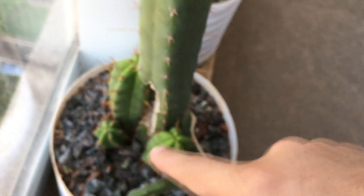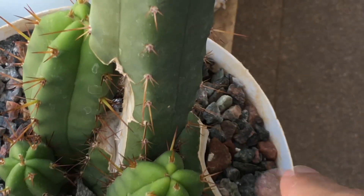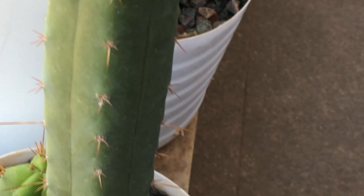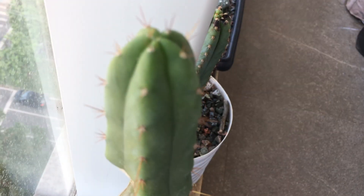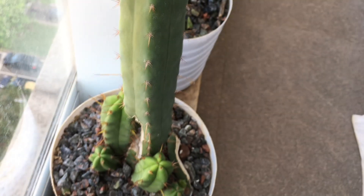I'll be cutting this near the base — since it already popped, I'll be making a flat cut. I'll be splitting it in two: one half will be the control that won't be treated, and the other half will be the experiment.